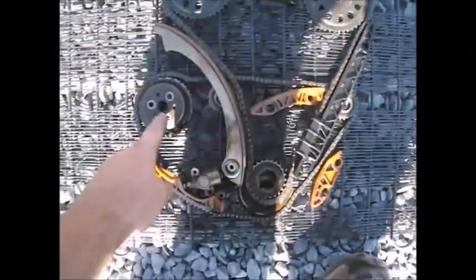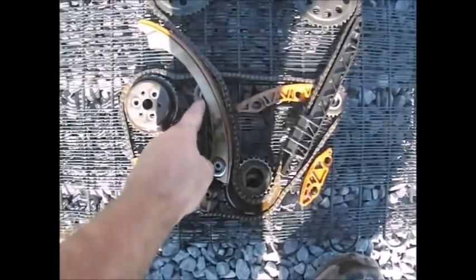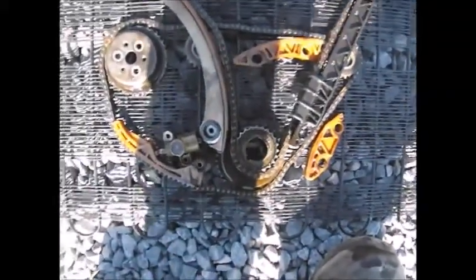You have your two overhead cams, you have your guard, you have your water pump, you have your idler wheels, your balance shaft wheels, sprockets, you have your main crankshaft gears, and the rest are guides.